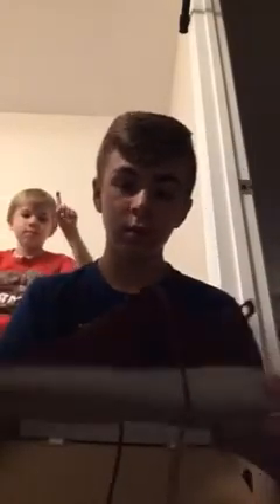My brother, right at the back there, he's got some black Roshe Ones.